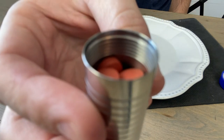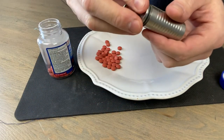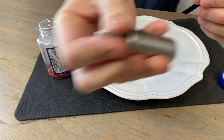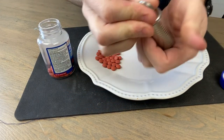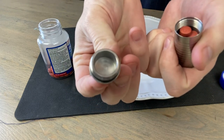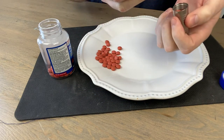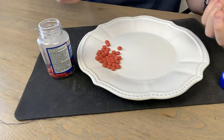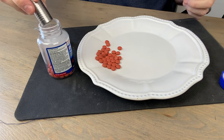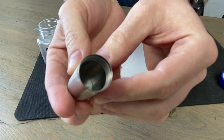If you put more than 21 in, when you tighten the cap the base will squish those tablets a little — they'll settle, so you could fit a couple more. You can hear them moving around; there's a bit of space left. The lid is a little hollow, so you could pack more in, but 21 standard ibuprofen without any risk of crushing is a comfortable max.